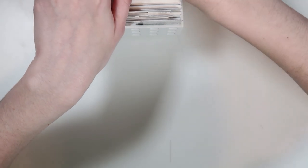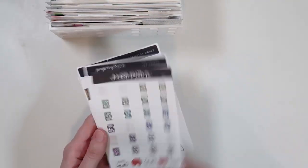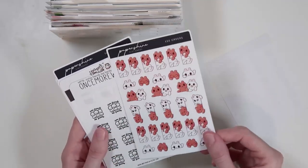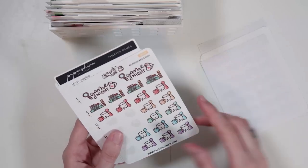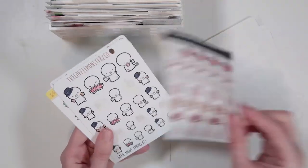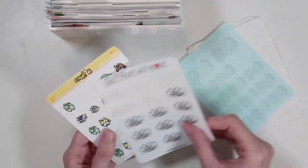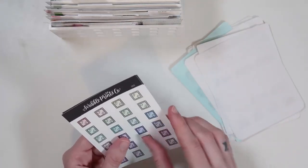Then we have a friends category, which is different from BFF. The BFF category is like my actual friends category, while this one is mostly game-related stickers — game night kind of stuff, video game type things, things you would do with friends. I just kind of keep those in here.